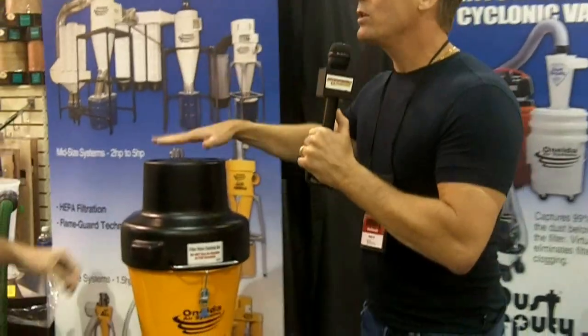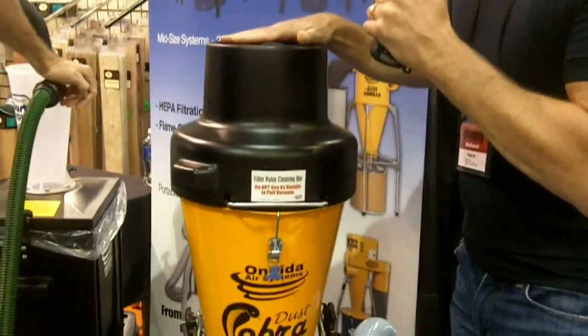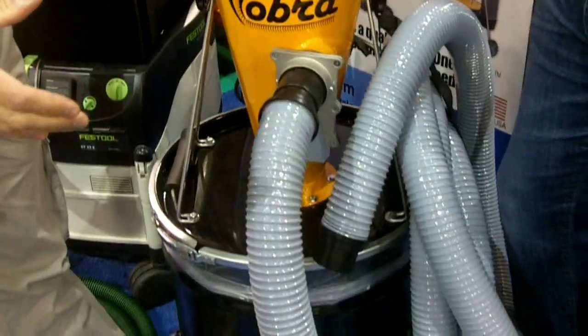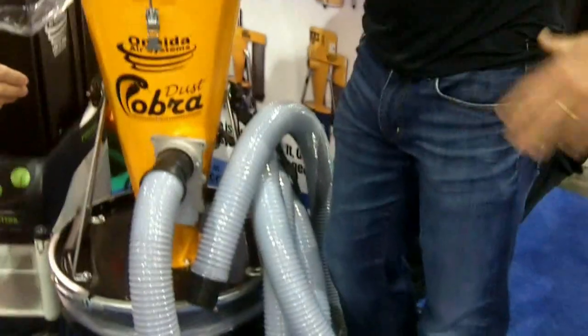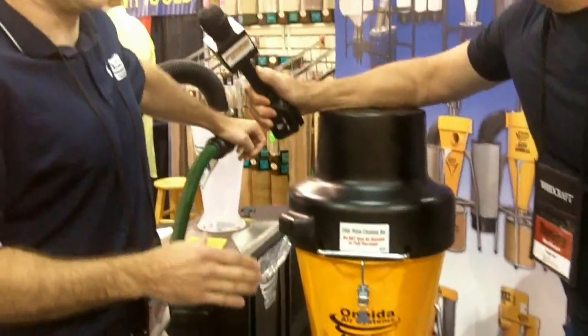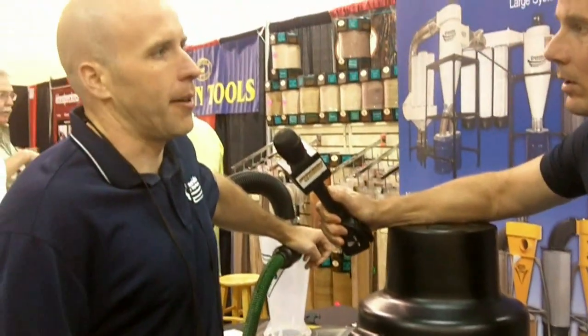Oneida has a lot of different products, and if you watch the Rough Cut Show you can see that I have a really big dust collector, one that goes on my little Festool vacuum, and even a little one right behind my bench — this one right here. This is our Dust Cobra, and it fills the void between a shop vacuum and a dust collection system — a size in between a small shop vac and a bigger dust collector, making it versatile for a lot of in-between size tools.